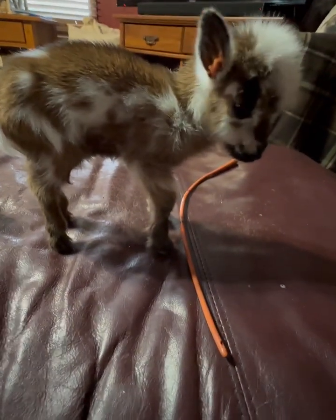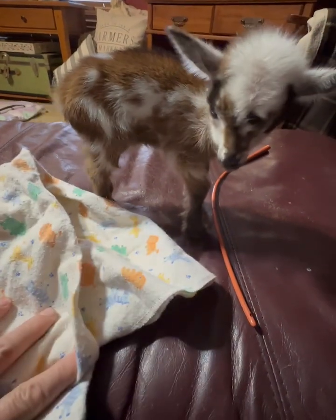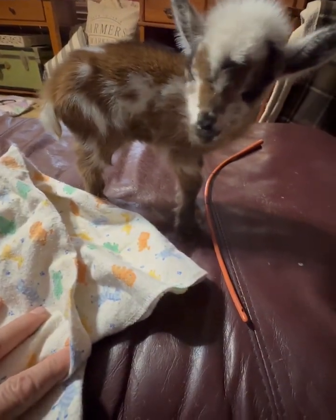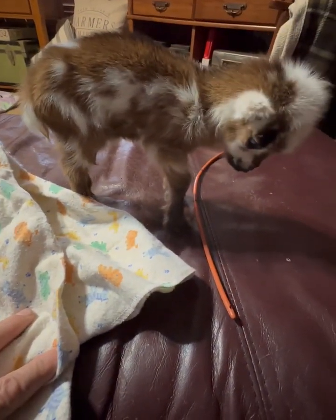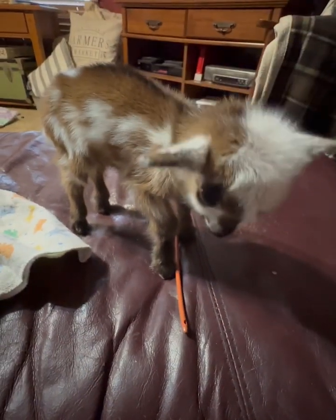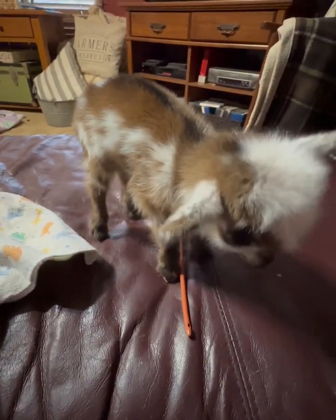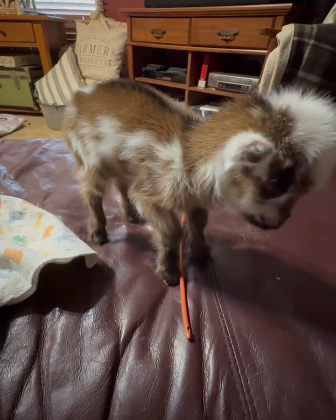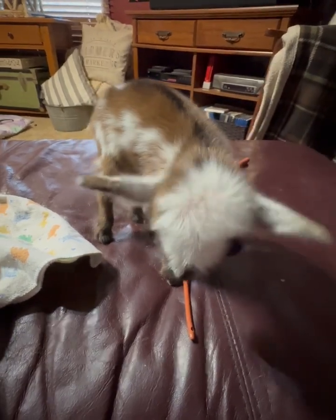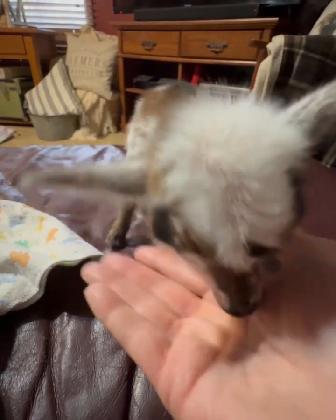I'm going to wrap him in this baby blanket and swaddle him so he cannot move. The reason for that is you don't want them to move. Of course they don't like being tube fed — just like you would not like a tube being put down your throat — and you don't want him to move.